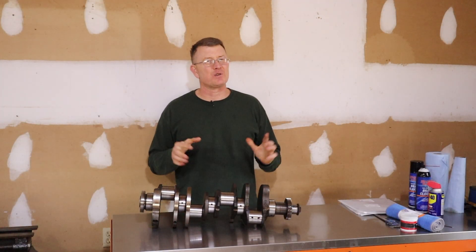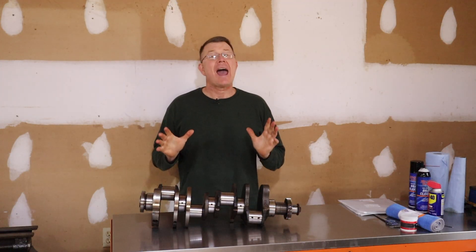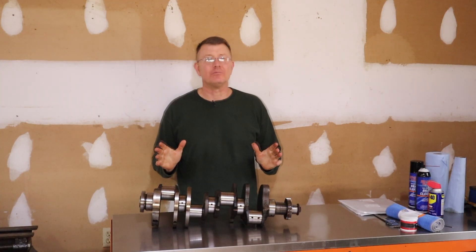Hey, how y'all doing? I'm Scott Walters. Welcome back to the Bulletproof Garage. Today we're going to go over how to save time and money by polishing your crankshaft at home.